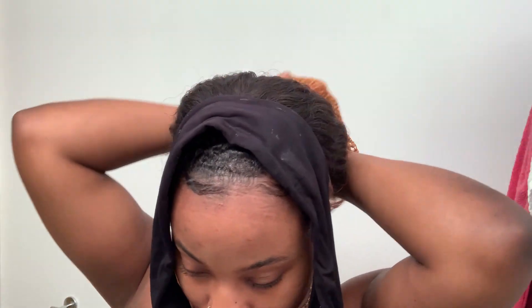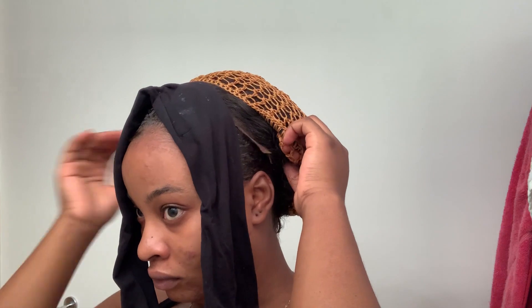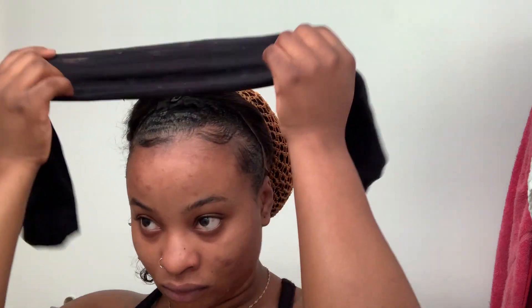I'm going to take this headband, which is basically my stockings that I cut one of the legs off of — I'm just making it work. I use that as my headband. It's a little dirty because that's also what I use to lay my edges sometimes. I couldn't go look for the other piece, so I was just using the same one because I was about to be late for work.